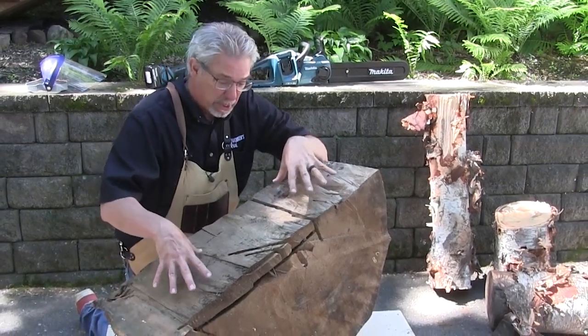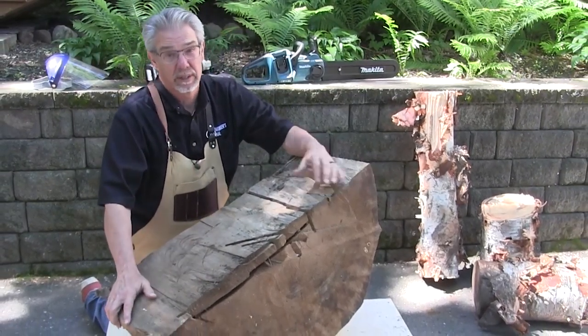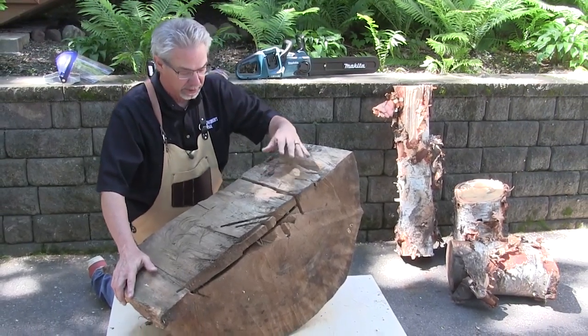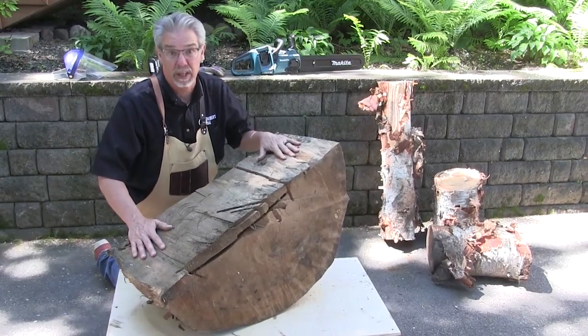Eight months ago when I saw this huge piece of cottonwood tree at a garden waste drop-off site — where I get some of my best bowl turning blanks — I said to myself, this thing would make a great table.